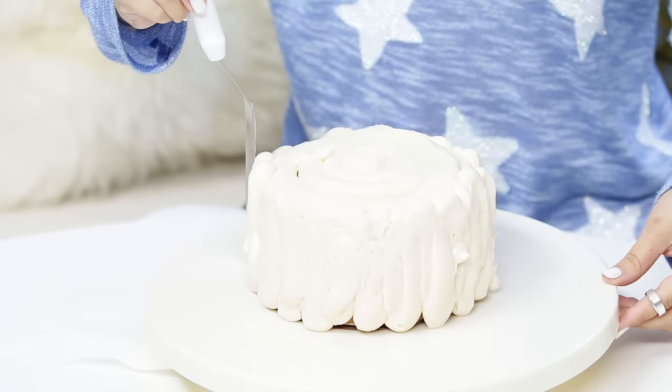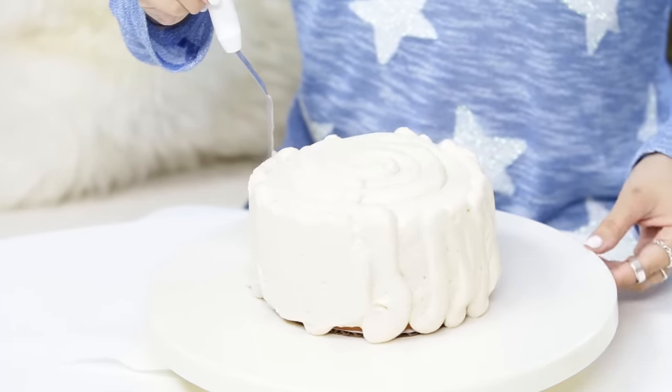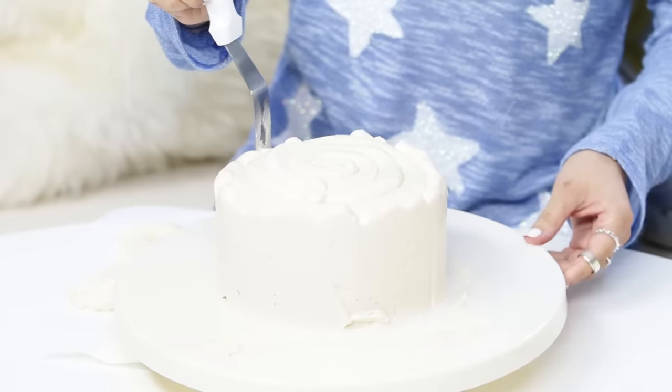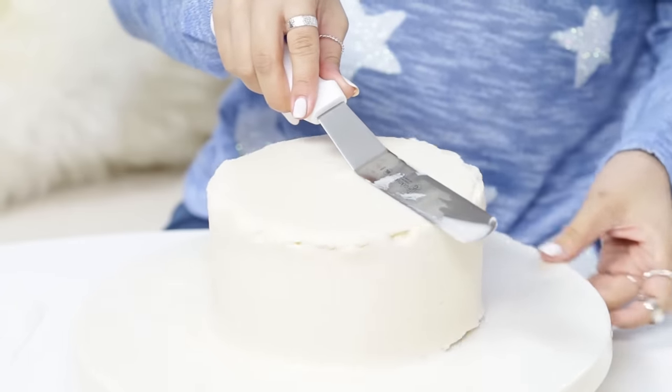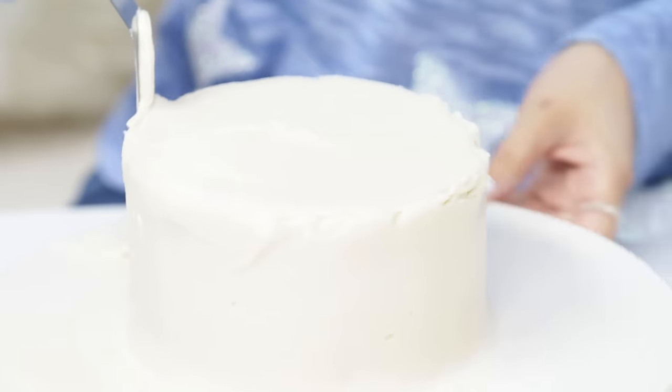Cake is totally covered and frosted. Now using a big offset spatula, I'm going to smooth it out. You're just gonna plant your little spatula here and try not to move the angle, and then spin the cake around — it will create a really smooth finish all the way around. If it's not perfect the first time, you can swoop it around again. Then on the top, I'm just gonna smooth it out, spinning it around and pushing the frosting out to the edges. A little bit of frosting will hang over the end, and that's OK — you turn your spatula and scoop it up. Our cake is completely frosted, and now we're gonna set this in the refrigerator for 2 hours to completely set and chill. While it's setting, we are gonna make our mirror glaze!